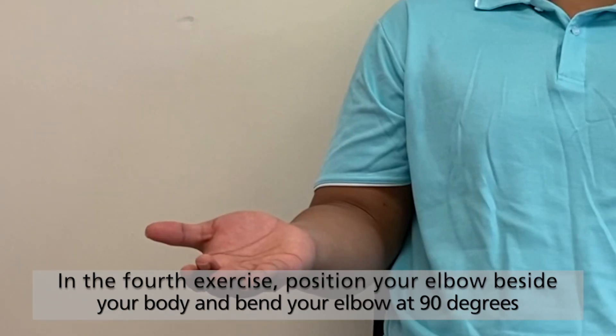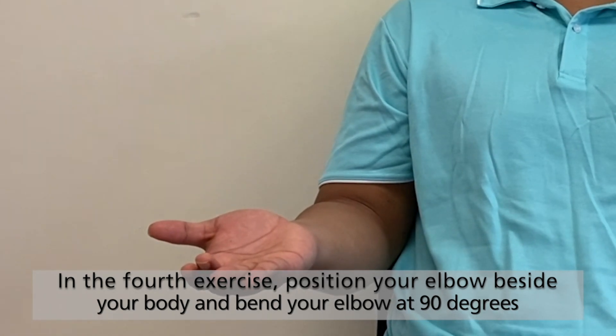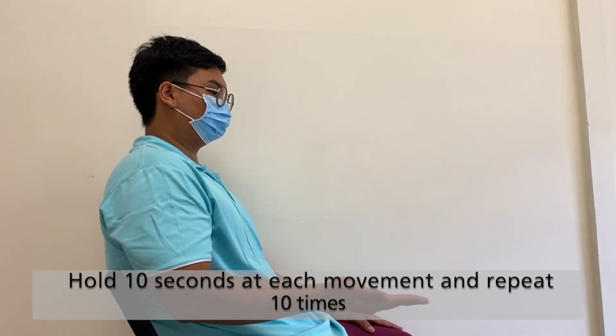For the fourth exercise, position your elbow beside your body and bend your elbow at 90 degrees. Turn your hand so that the palm faces upwards, then downwards. Hold 10 seconds at each movement and repeat 10 times.